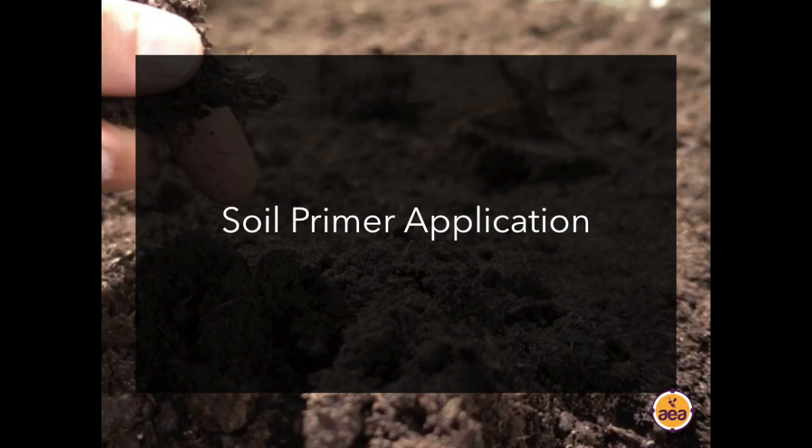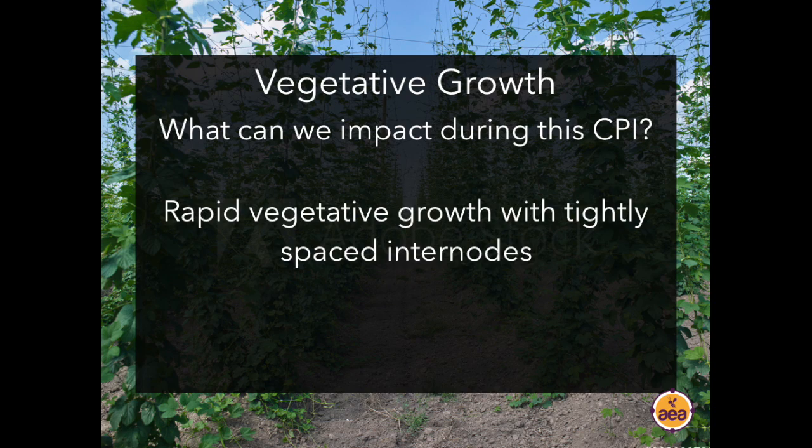How does a primer application reduce nitrates in the plant? Many growers apply significant nitrogen in the spring for the green-up flush. The primer application doesn't contain meaningful nitrogen itself — what it does is trigger biology, particularly bacteria, to consume a lot of the nitrogen from that early application and convert it to amino acids. Instead of having a surplus of ammonium and nitrate in the soil profile, it all gets converted to amino acids, which are still plant available, don't leach, and contribute energy to plants.